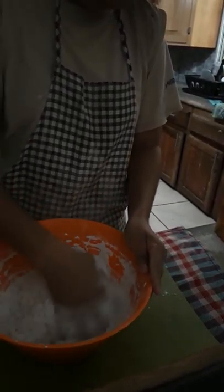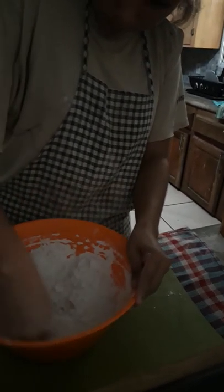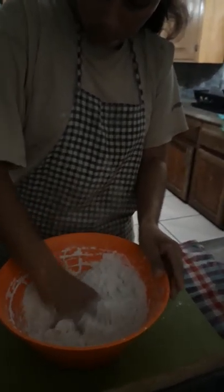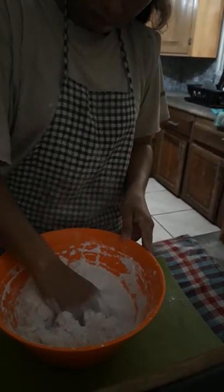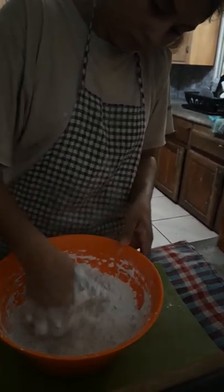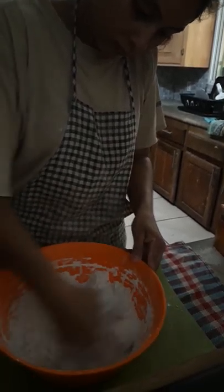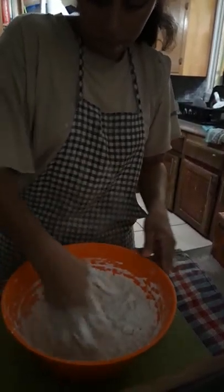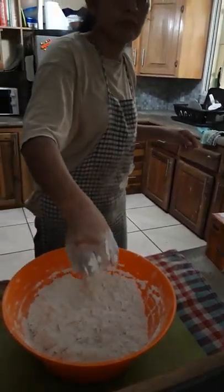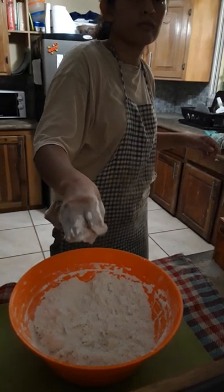Now we're just mixing all of the ingredients. The only thing that we are missing is going to be water. The trick to good tortillas is really working the dough and making sure that there is enough water, not just too much of the shortening. If you put in too much shortening, then the tortillas are hard and crack when you try to fold them. Soft and wonderful.